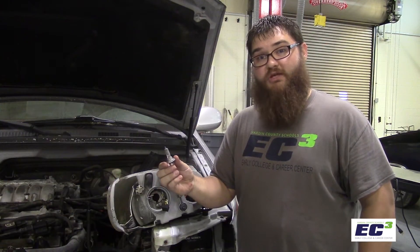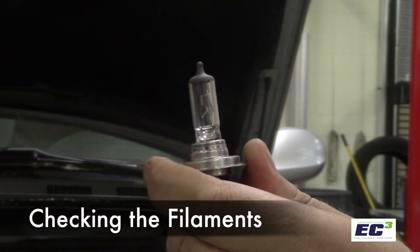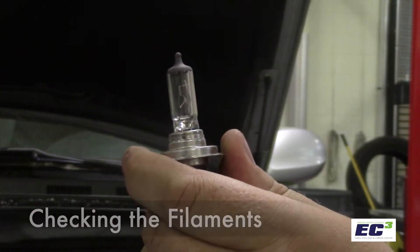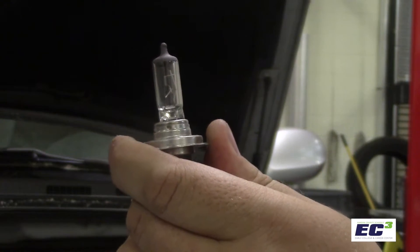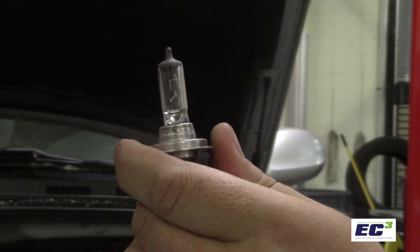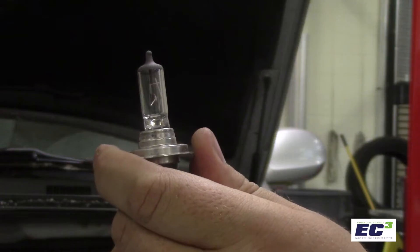Bulbs can reach temperatures exceeding 150 degrees Fahrenheit. Looking at this bulb, you can tell that the filament is still intact. On a bulb that's blown, you may see a dark spot, you may see a spot that looks like silver, or you may see the filament in two or more pieces.